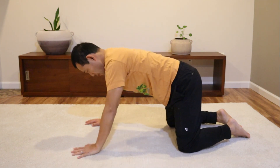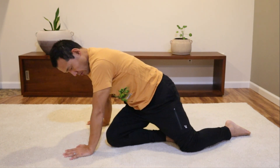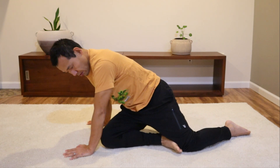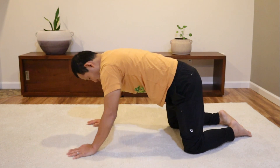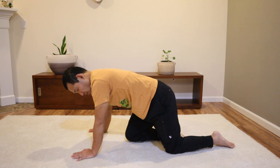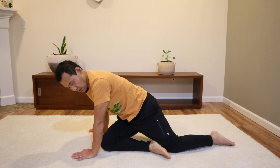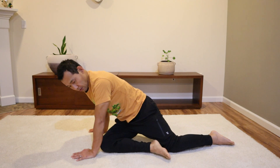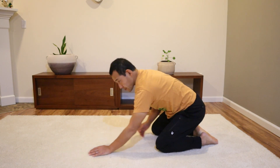Pay attention to your pelvis and your spine. Notice your pelvis will begin to turn — you're going to allow your pelvis and spine to turn instead of holding it rigid and still. As your pelvis and your spine begin to turn and move along with your legs, the movement becomes easier.